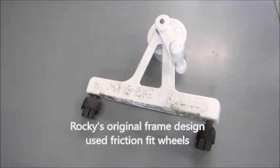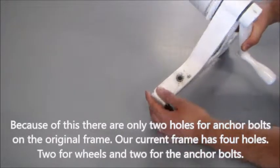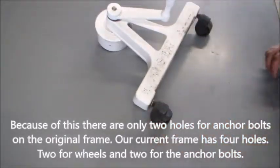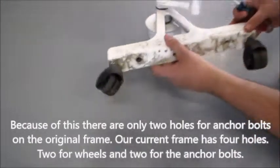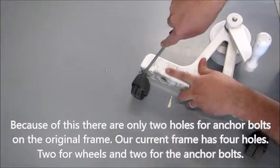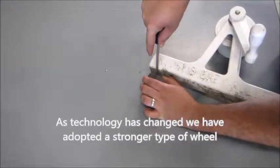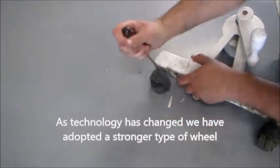Rockies original frame design used friction fit wheels. Because of this, there are only two holes for the anchor bolts on the original frame. Our current frame has four holes — two for wheels and two for the anchor bolts. As technology has changed, we have adapted to a stronger type of wheel.